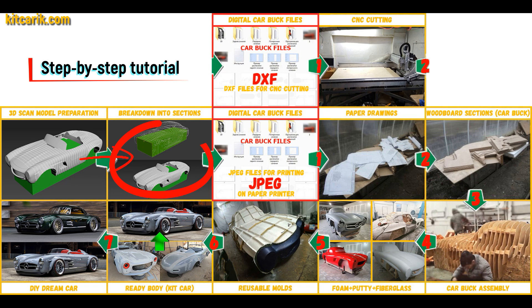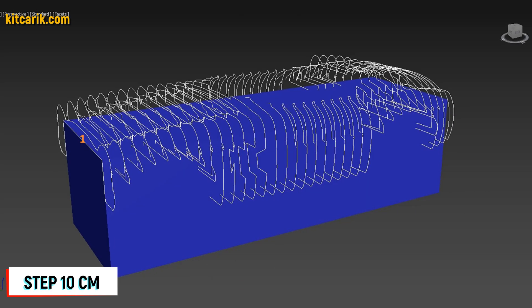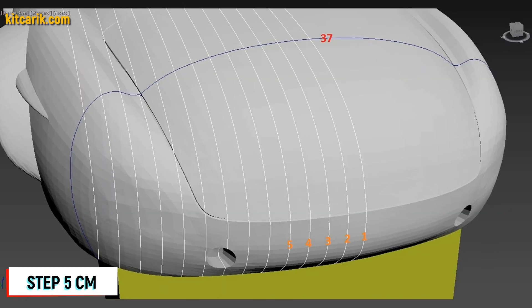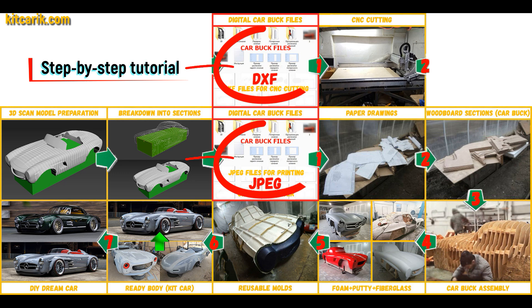I divided this 3D scan model into sections. The standard step between the main car body buck sections is 10 centimeters; the step for front and rear sections is 5 centimeters. Then I saved the digital car body buck sections in JPEG and DXF format.